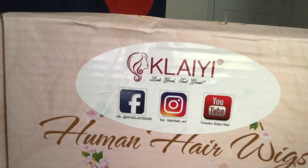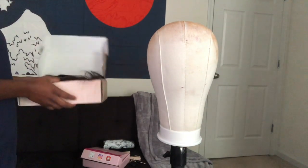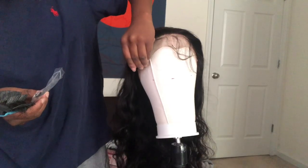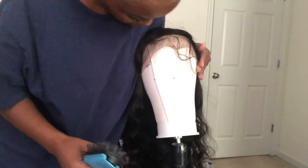Hey guys, jumping right into this video. Today I got my hair from Kalai Hair. On first impression, this hair was super soft and it did not tangle while I was rubbing my hands through it. I'm just going to go ahead and put this wig on the mannequin head and first just brush it out really quick to make sure that it has no tangles in it.